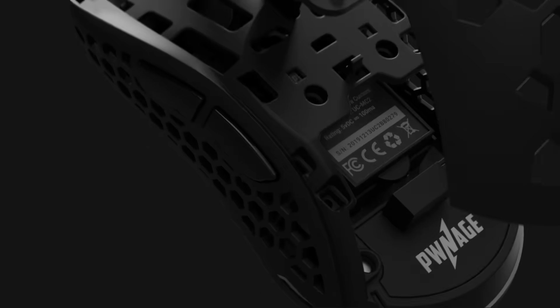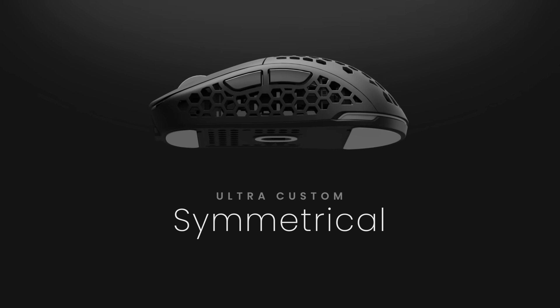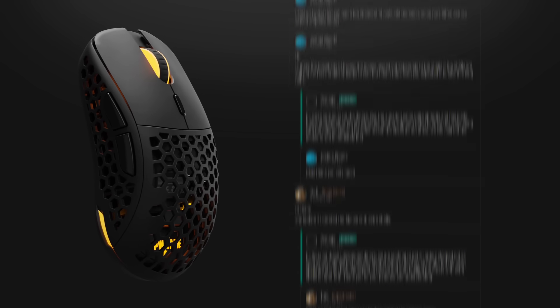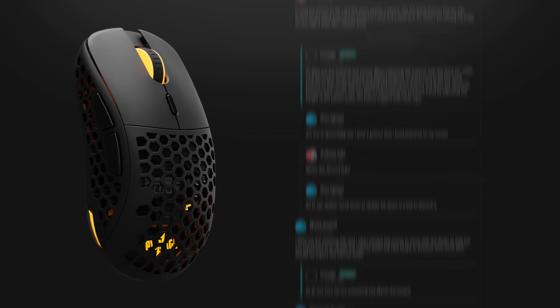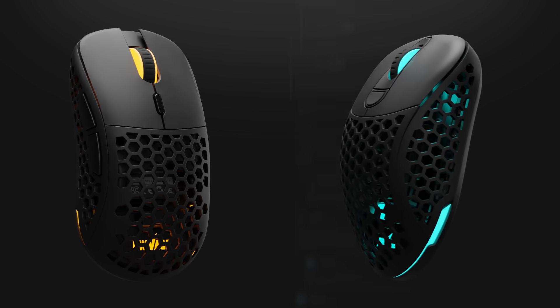Introducing the world's most customizable high-end gaming mouse, the Pwnage Ultra Custom Symmetrical. We have incorporated community suggestions and feedback from the original backer-supported Pwnage Ultra Custom Ergo to deliver a high-performance, super customizable symmetrical gaming mouse.